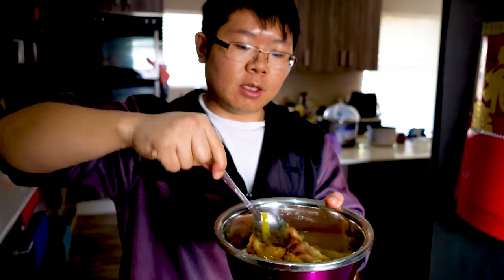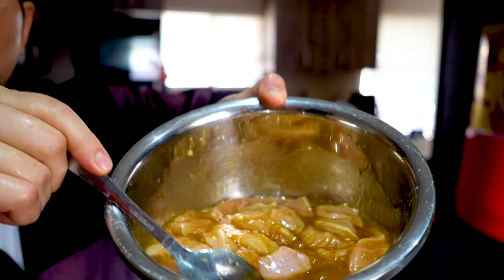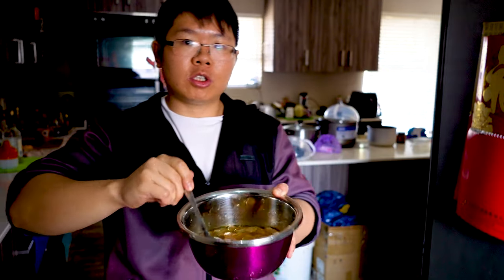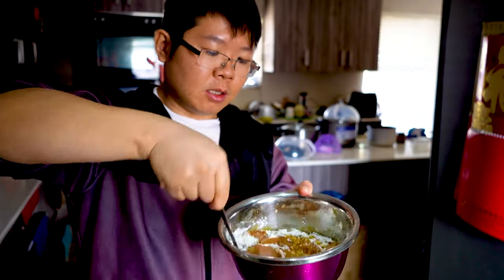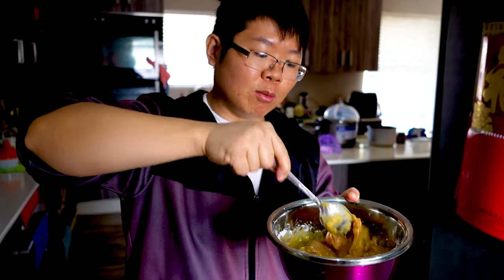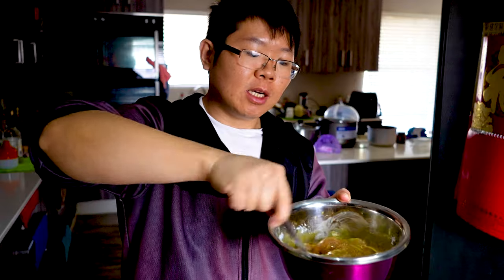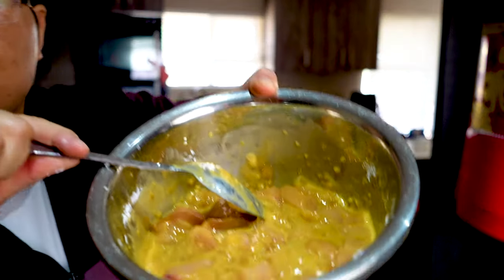Okay, now just use your hands or a tablespoon and mix up all the ingredients with the chicken pieces. You can see there's a lot of liquid. We're going to add in a good amount of cornstarch — it depends on how much liquid you have, but first I'm going to add in three heaped teaspoons of cornstarch. Give this a mix. The cornstarch will help the sauce stick onto the chicken breast so it marinates better.